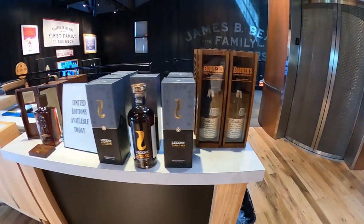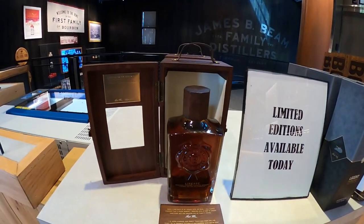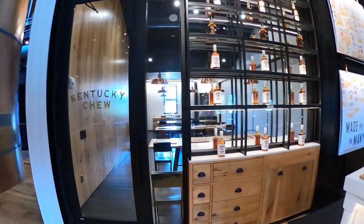These are some of the limited editions they have here. I believe this bottle is about $270 if I remember correctly, not 100% sure. They also do engravements here on bottles, so if you're ever in Claremont, Kentucky, keep that in mind.